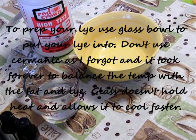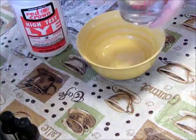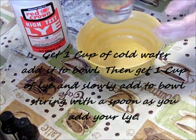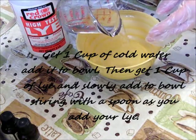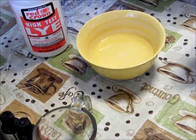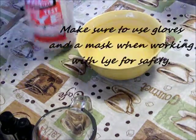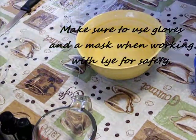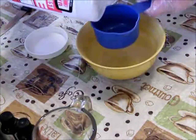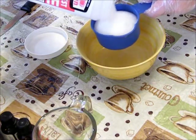Now it's time to prep your lye. Use a glass bowl to put your lye into — don't use ceramic or metal, as they hold heat and it takes longer to get the lye to the same temperature as your oil. You'll need to get a cup of cold water and then add a cup of lye. You want to use cold water because the lye will heat up really hot. Make sure you use your safety gloves and your mask when doing this process.